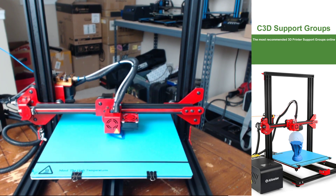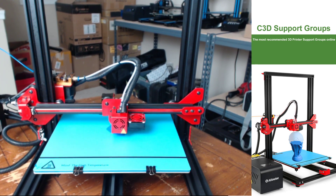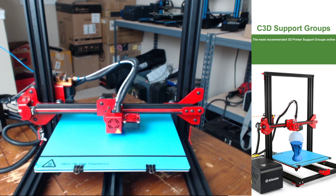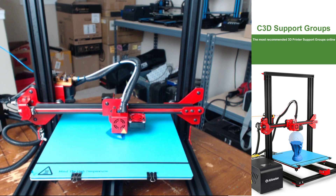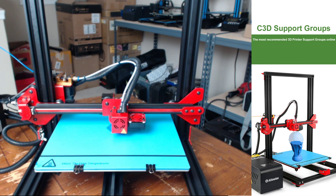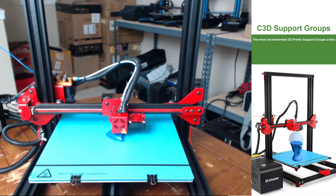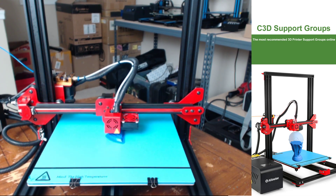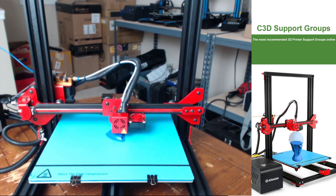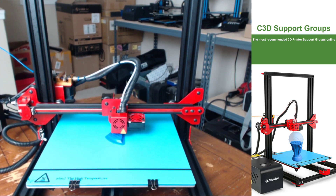The printer also comes equipped with a touch screen. Personally I'm not a huge fan of touch screens on 3D printers. I prefer to stick with the standard rotary dial with an LCD because I feel like it gives you a lot more control over your settings and a lot more menus that you can dive into and really configure and fine-tune your printer. For instance, the AlphaWise U20 touchscreen menu is very basic.